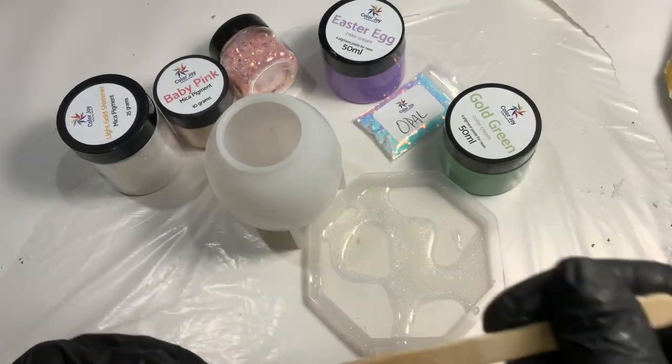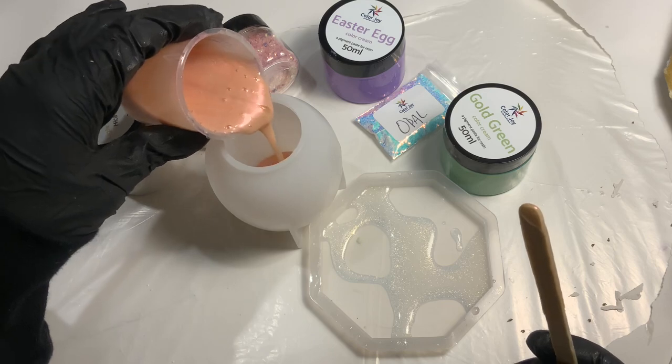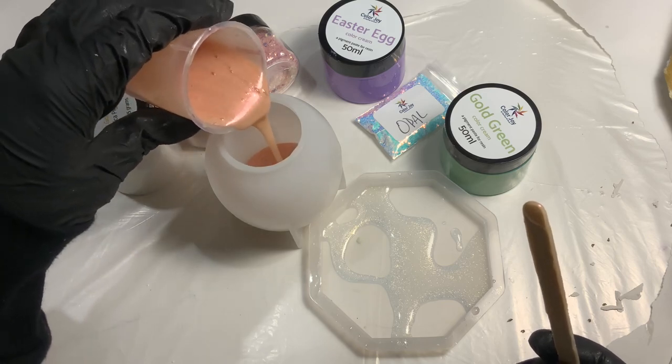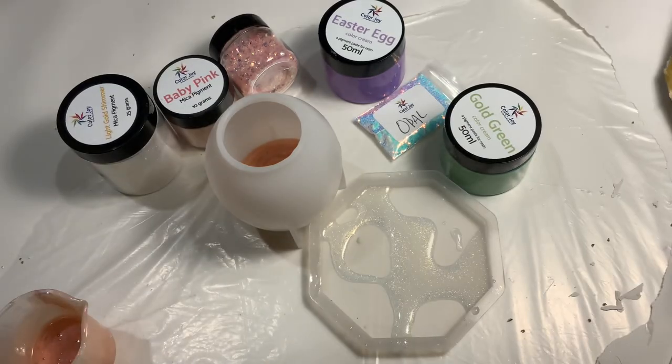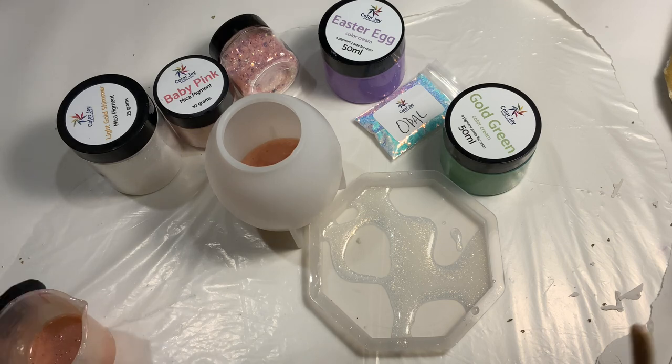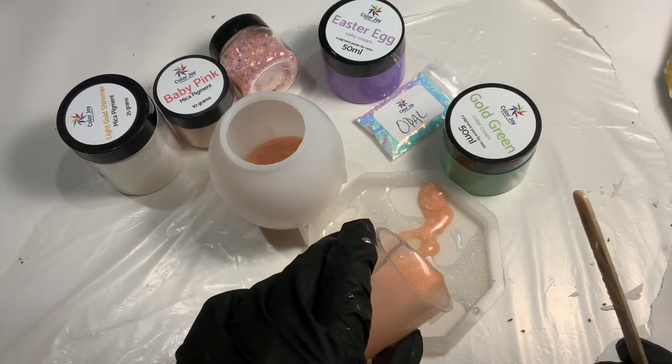The resin I'm using is TotalBoat, and you can pour about three-quarters of an inch to an inch deep with TotalBoat. I've done that before, but I'm not finessing the resin very well - I should have waited a little longer between layers. I waited anywhere from eight to twelve hours between layers because I was trying to get this done quickly. This next layer is baby pink, a beautiful color.